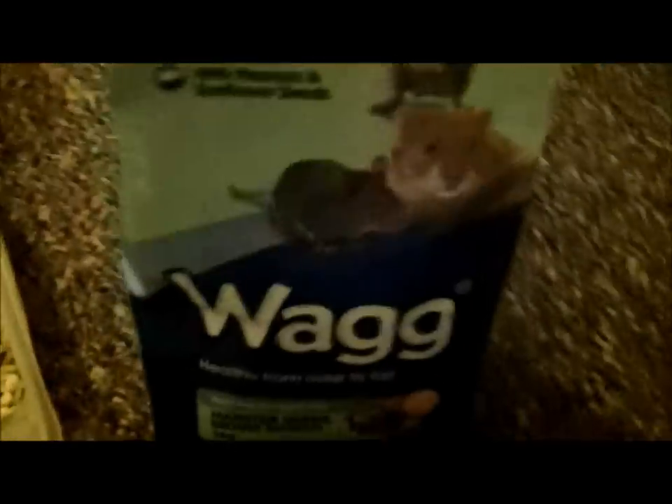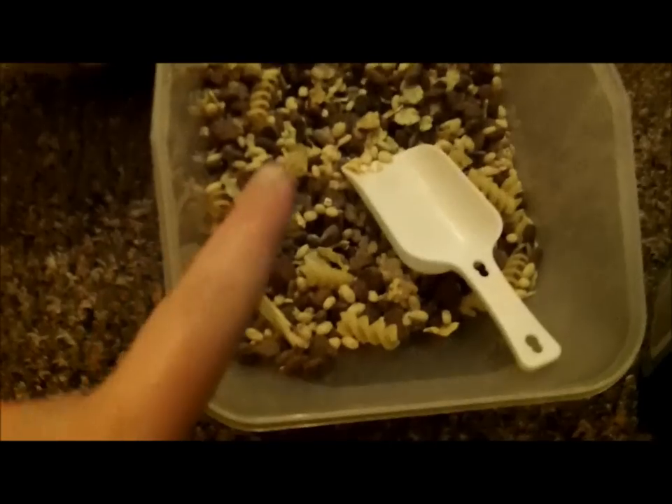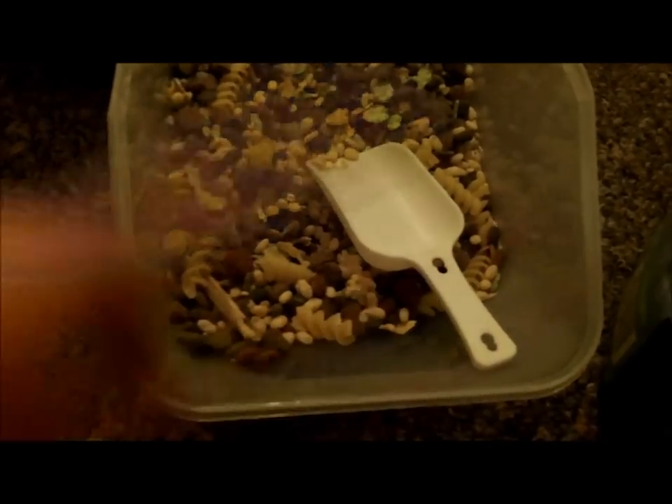I forgot to mention — because I am changing them from the wag hamster gerbil mouse munch, I add a few scoops of that into the new mix so that their tummies don't get too upset, and they get used to the changeover before I remove it completely.